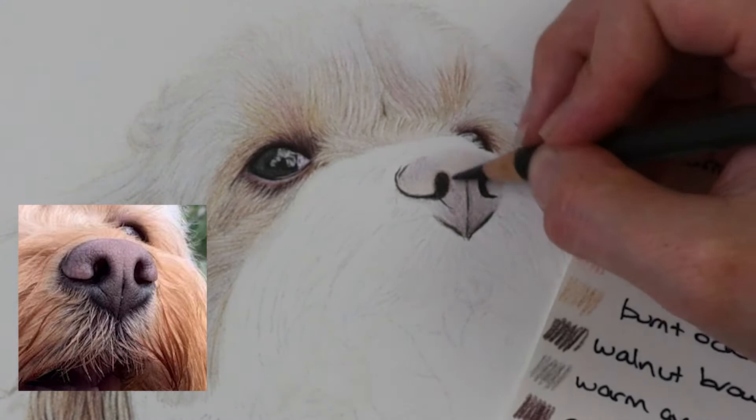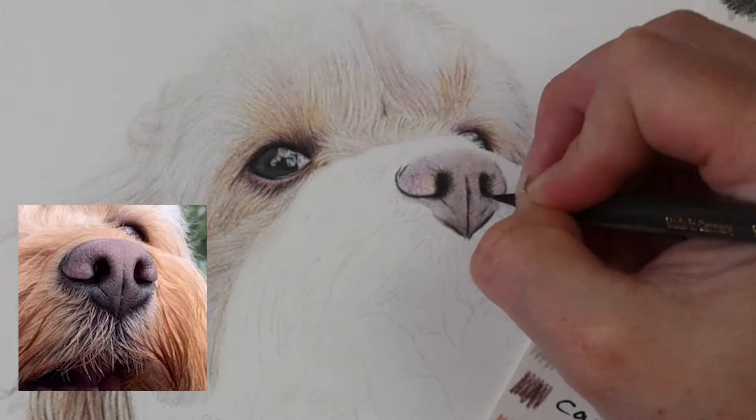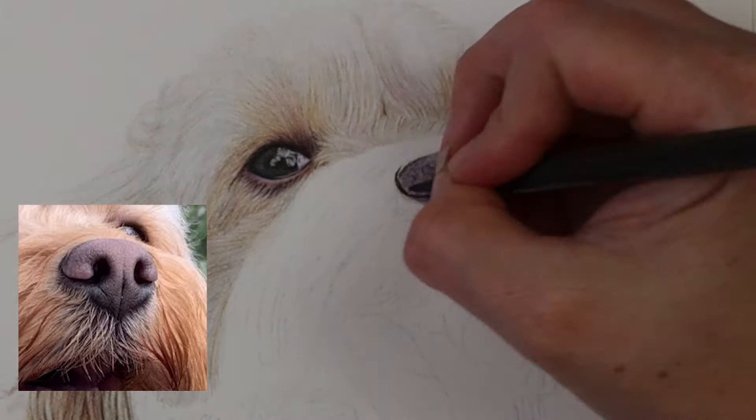I used the soft white Holbein pencil to blend all of the colors together, which gave it that sort of white pastel look. Then I glazed over with more of the blue, purple, and orange colors in the sections I could see, and back in with the dark sepia to darken it all up, then again with the soft white Holbein pencil to blend it all together, and then back over again with the dark sepia.